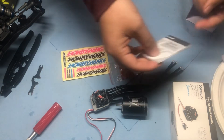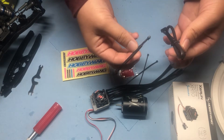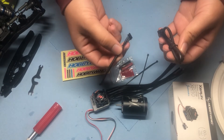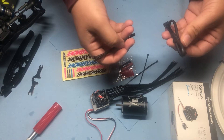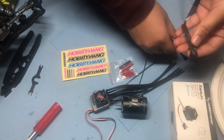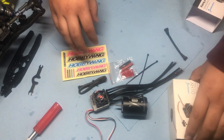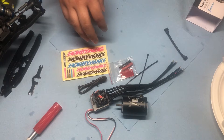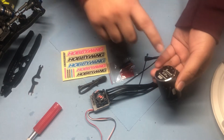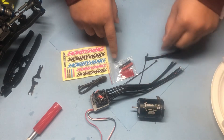It also comes with a user manual and two different length sensor cables, which I'm hoping will be long enough for my buggy — I think the longer one will be. Pretty quick unboxing, but it looks like you get a lot of bang for your buck. Check out all the technical information at A-Main; I'll put a link in the description below.